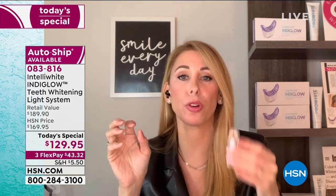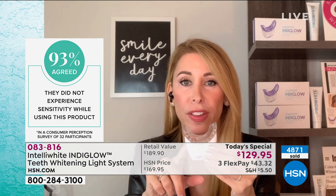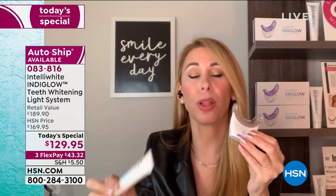Here's the best part — you're going to get no sensitivity. None, zero, no zingers. This is super gentle and groundbreaking technology that nobody else has found a way to replicate. Nobody else will be able to because I have a patent pending on it. You will not see this at the dental office. This is patent-pending to Intelliwhite and the photo catalyst primer is patented to Intelliwhite.